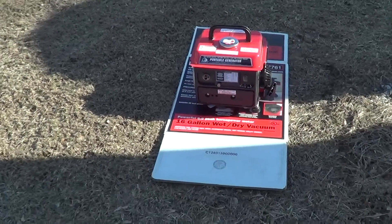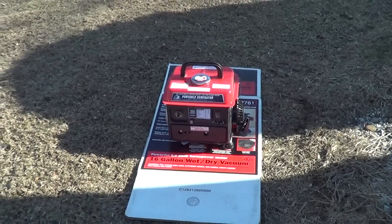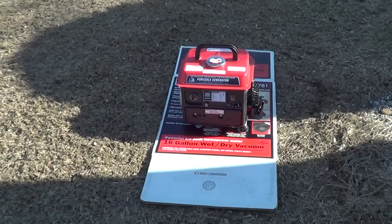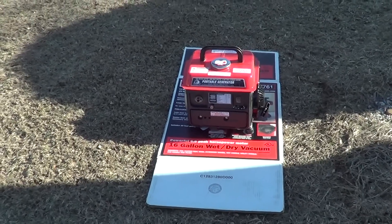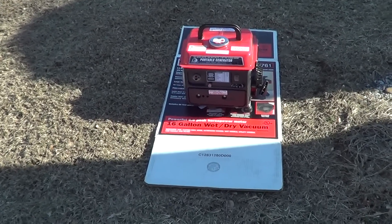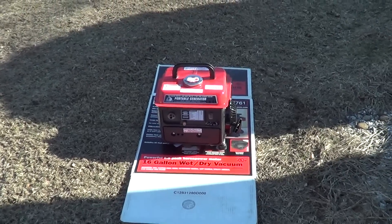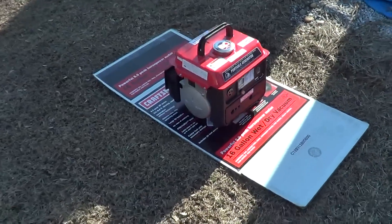I'll let you know how it works the first time out at the field. Remember to follow all the instructions in the manual — this has to be broken in just like any other engine. Do the maintenance, use the right fuel mixture, check the plug, and take care of the air filter, and it should be a good unit for you. Thanks for watching.